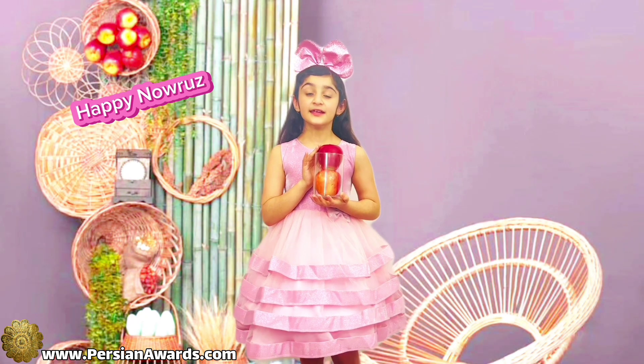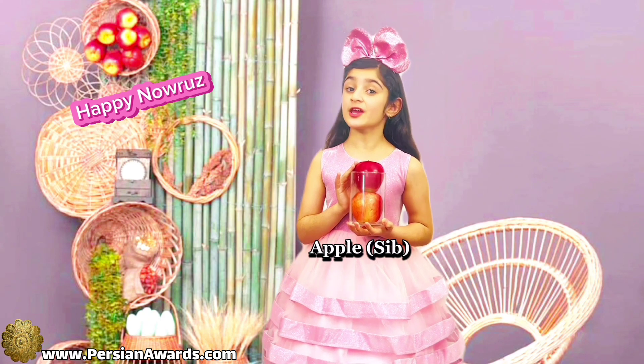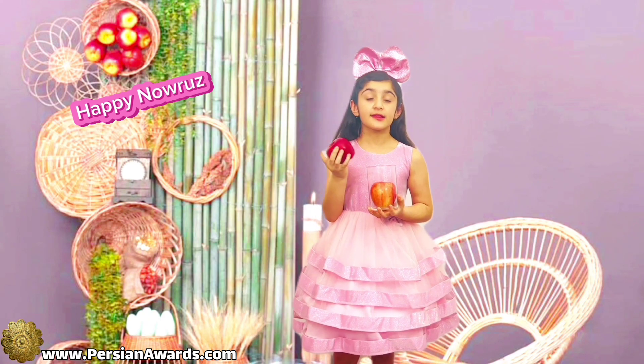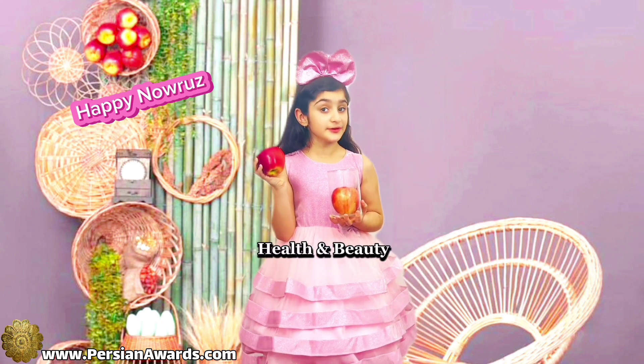The second item is Apple. In Persian we call it Sib. Sib is a symbol of health and beauty.